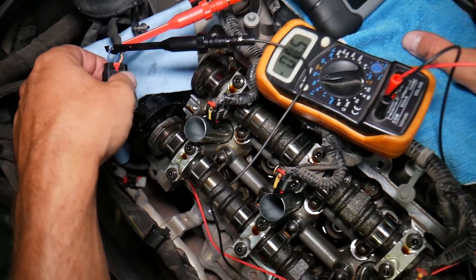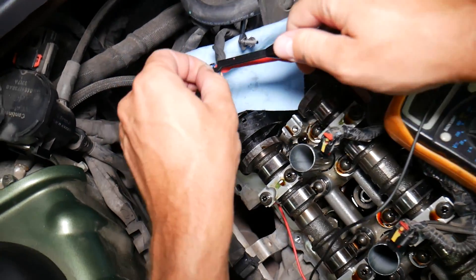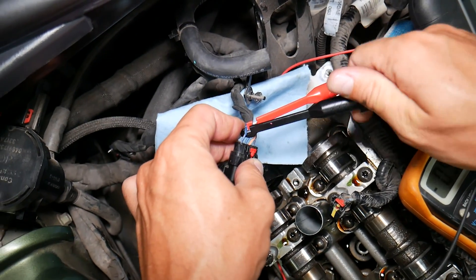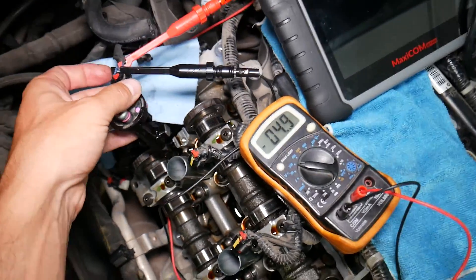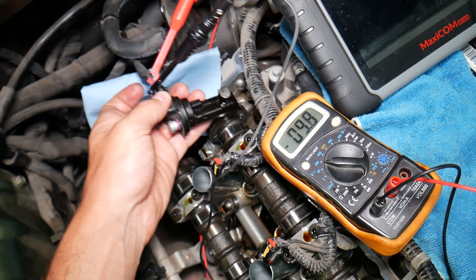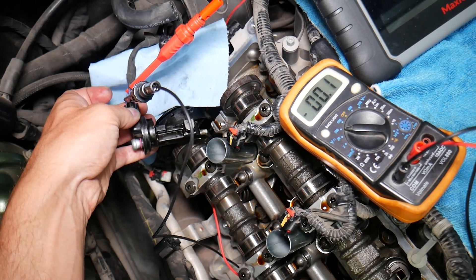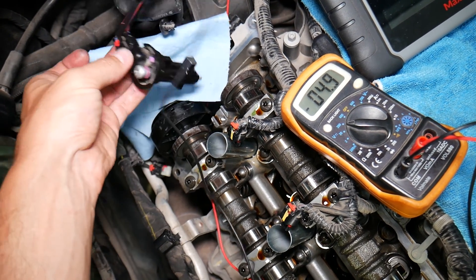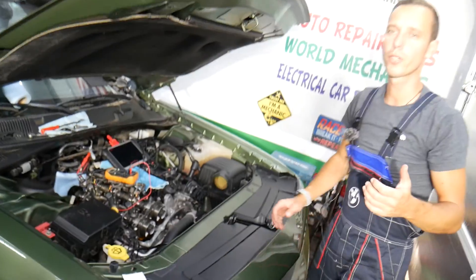We have 5 volts on the reader. Now if we come right here, close to the wheel — 0. Then 5. Come to that wheel again — 0, then 5. You can see this is a good working sensor as well. Hopefully this video will be helpful to any of you who need help with that. Thank you guys for watching and see you next time.